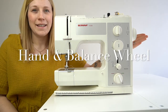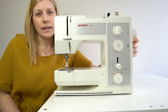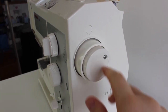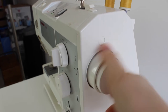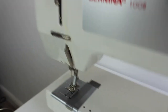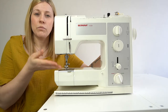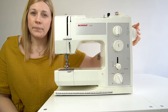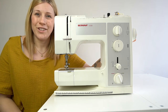The next important thing is the hand and balance wheel, located at the side of the machine. It's slightly smaller than my palm and is the most important part because it controls your needle — if I move it round, the needle goes up and down. You need to pay attention to this because when you finish a seam and want to remove the needle from the fabric, you'll need to use this dial to lift the needle out so you can remove the fabric without damaging the needle or the fabric.